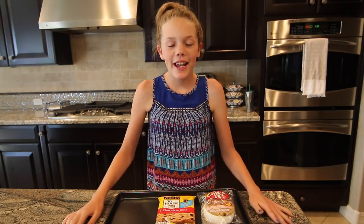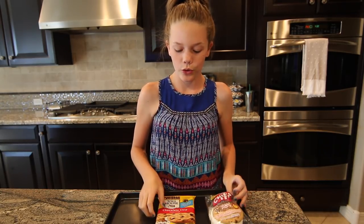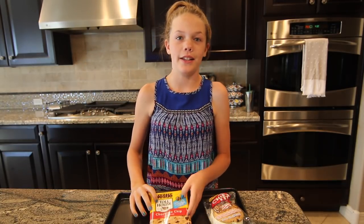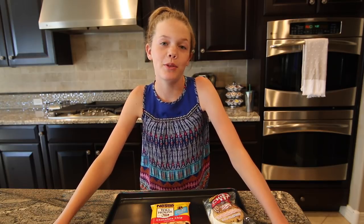Hey guys, welcome back to another video where today we are going to be comparing store-bought ice cream sandwiches to homemade ice cream sandwiches made out of cookies that you bake in the oven and vanilla ice cream. Then after we finish making the homemade ice cream sandwiches, we are going to have my dad and my brother taste test them to see which one is better.